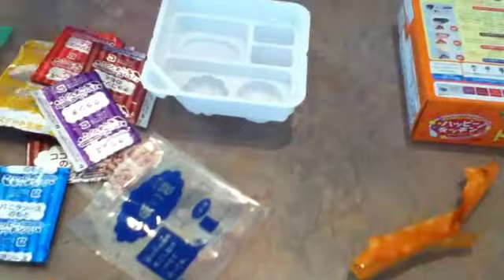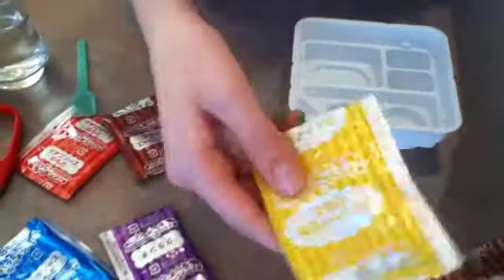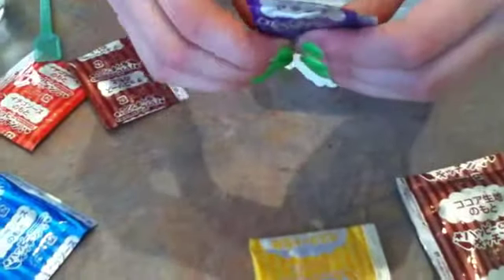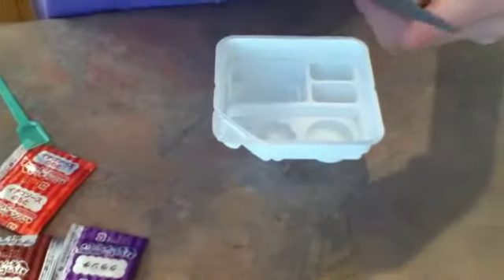I figured it out. This is like the cupcake mold and this, I think, is frosting. I think I'm going to do chocolate because I like chocolate — I love chocolate. I got some water because I think you need water.